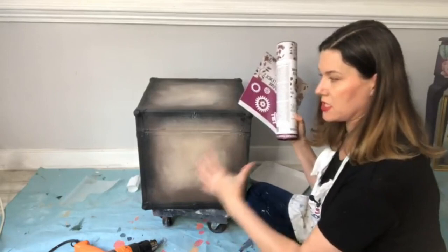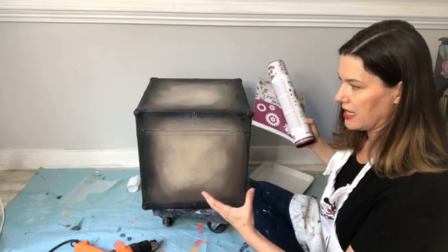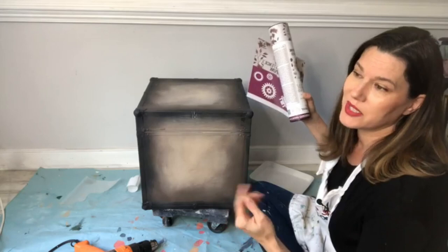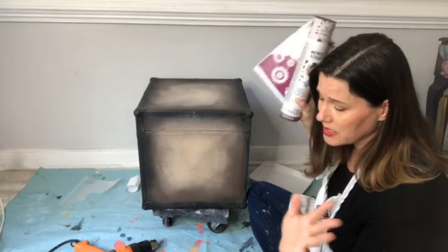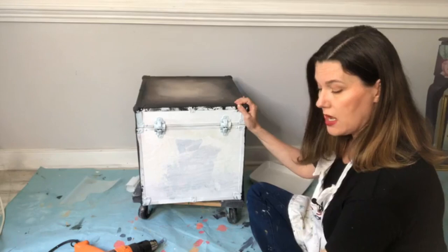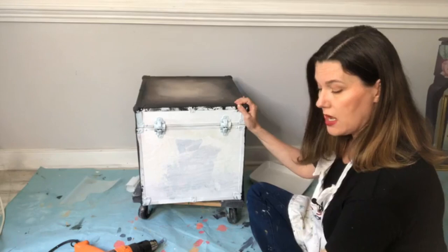I have this thing about adding lots of embellishments to tiny boxes — they just make them pop. I like to go big on tiny things because they don't take up a lot of space. Now let me show you on the back of this box how to achieve a beautiful chocolatey ombré look. It's a really fun, fast technique.